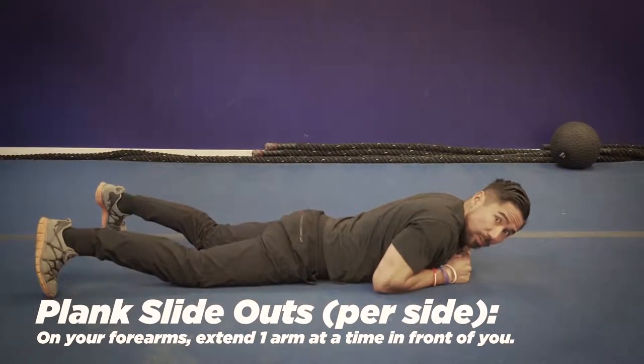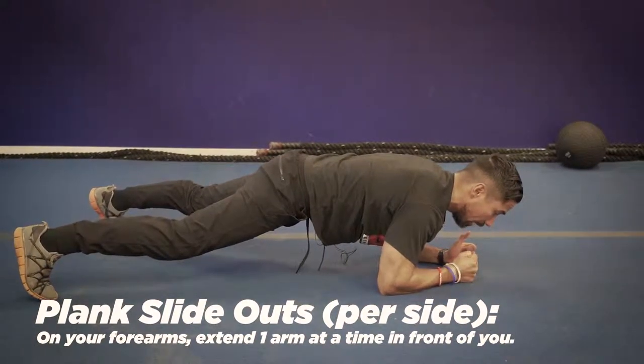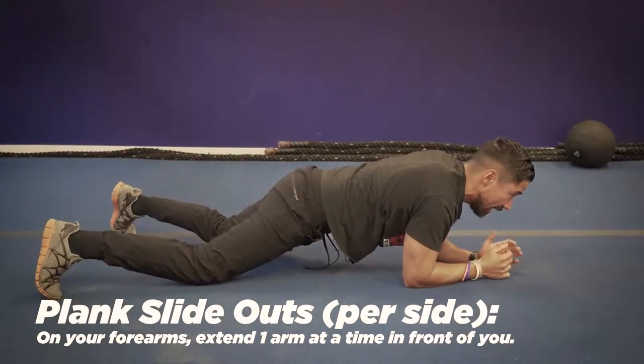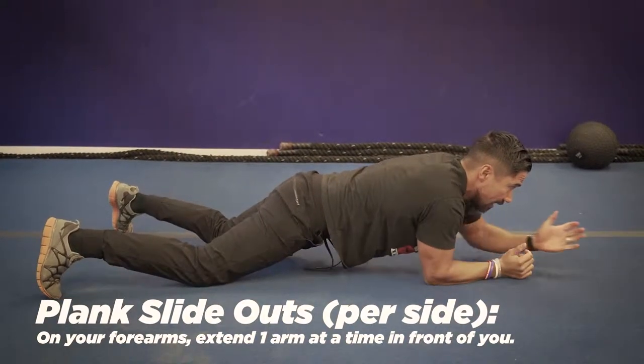Exercise number five is called the Plank Slide Out. You're going to go up into a plank position and reach out as far as you can, stabilizing your body. If you can't do that, go onto your knees and slide out.